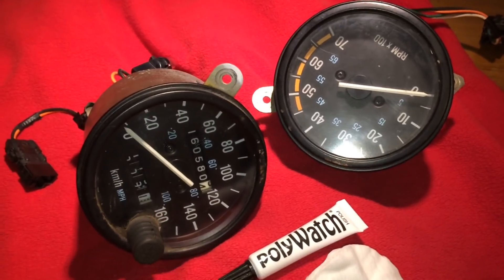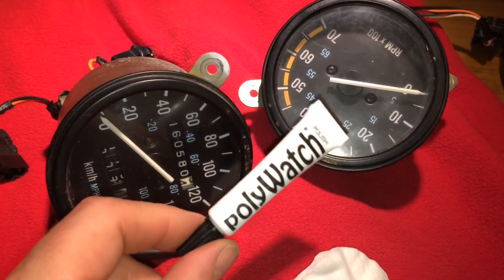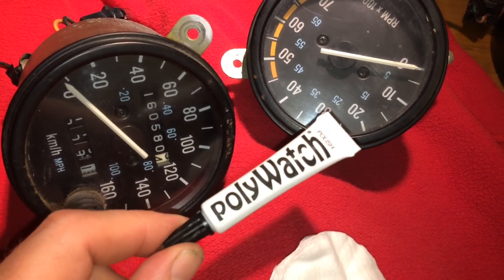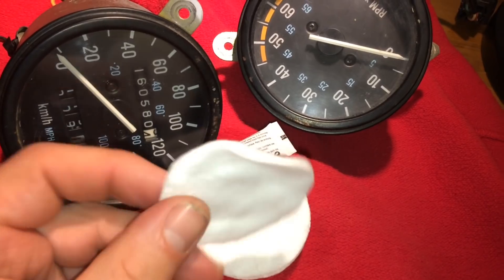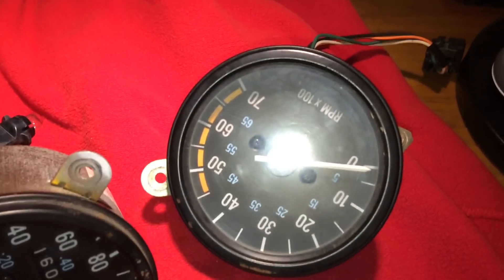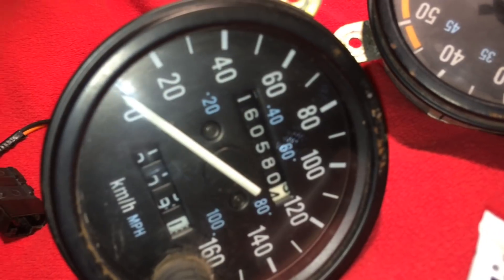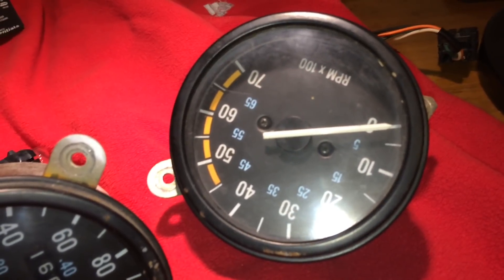With both gauges out, if you want to improve them before mounting back, you can use Polywatch — a polish compound available at any watch store, used for polishing plexiglass on watches. Use small droplets and rub it in with cotton swabs. This one is scratched all over, and the other has a considerable amount of dirt, so I'm going to remove the dirt and polish them back to their original shine.